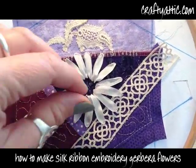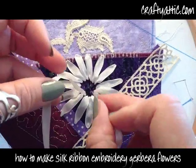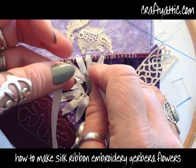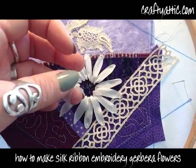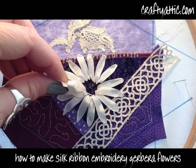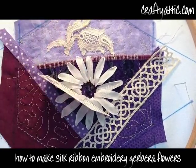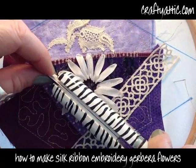For the second row of petals, I'm just bringing the same seven millimeter thread up through in between two of the base petals, passing the ribbon back down from whence it came. I'm using a template that's exactly the same length as the petals in the base row, pulling the ribbon tight and then using the hair straighteners just to flatten the ribbon.